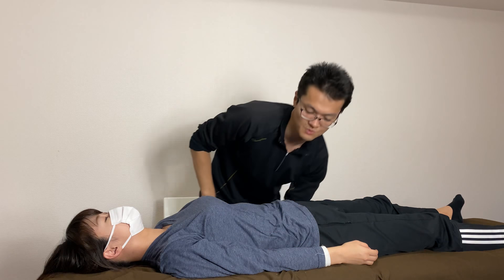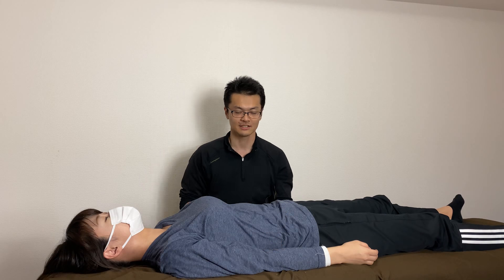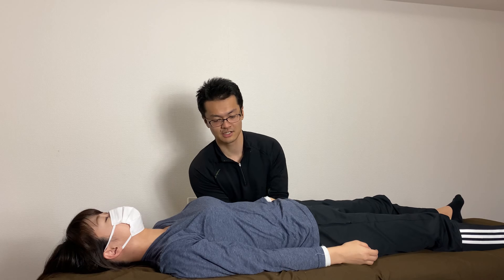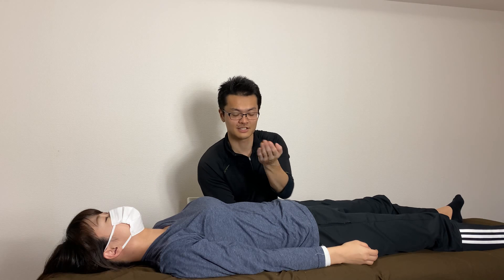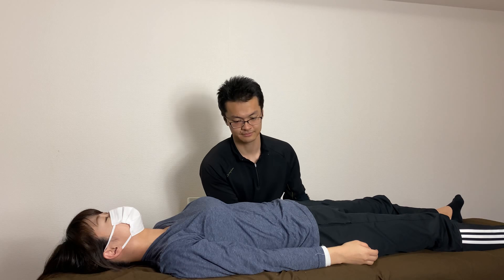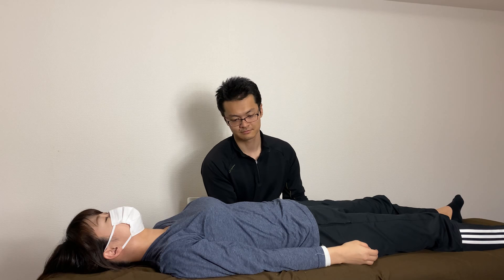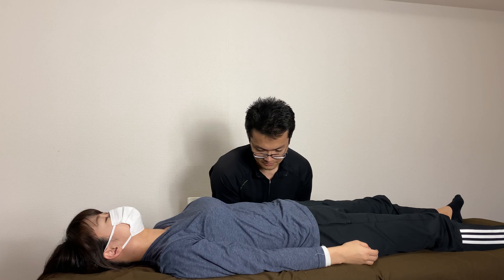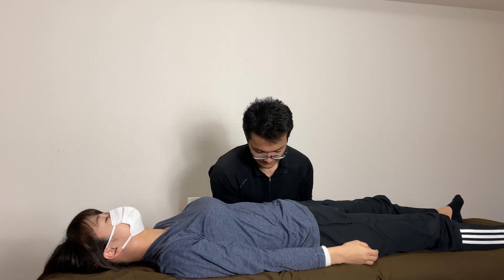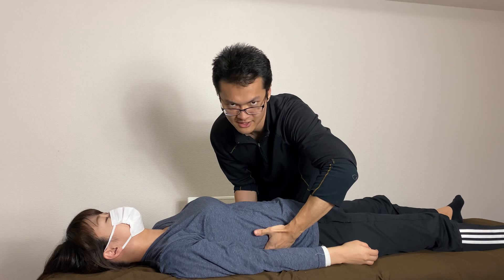Next I'm going to drain the lymph of the kidney. I put my right hand on the kidney, putting the hand like this, and drain. The right hand on the kidney is already good.